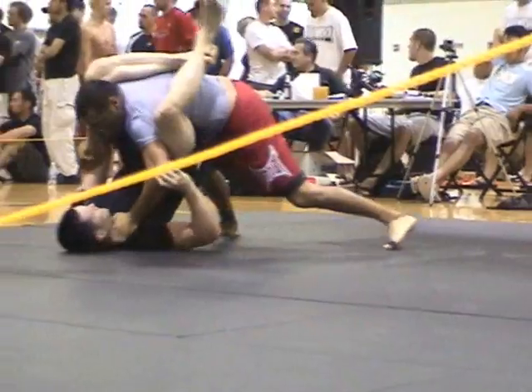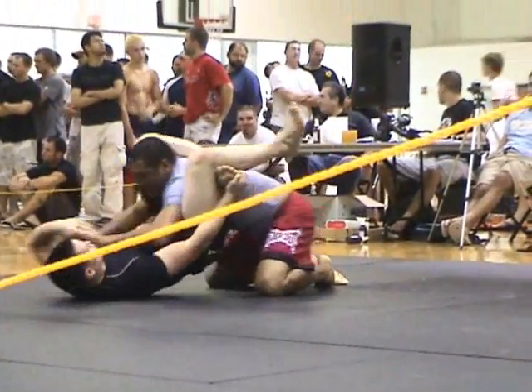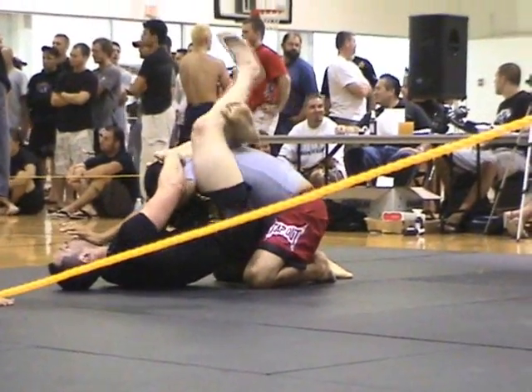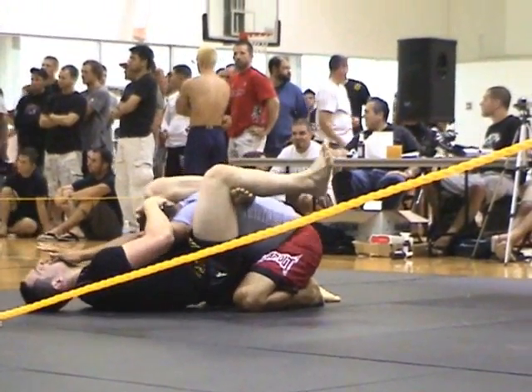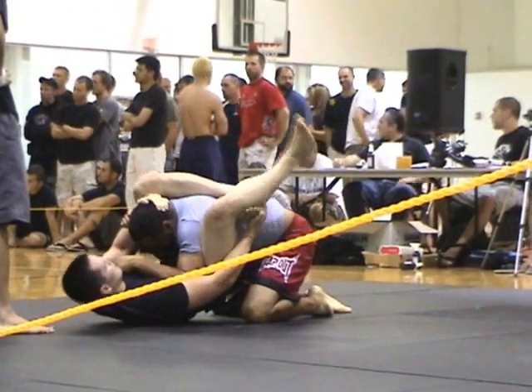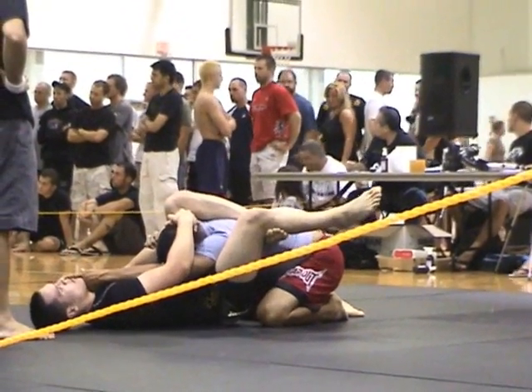Grab that ankle, grab your ankle. Pull it down. Sink it in, there you go. Pull his head, pull his head. Pull it. Push his arm across Manny, push his arm across your body.